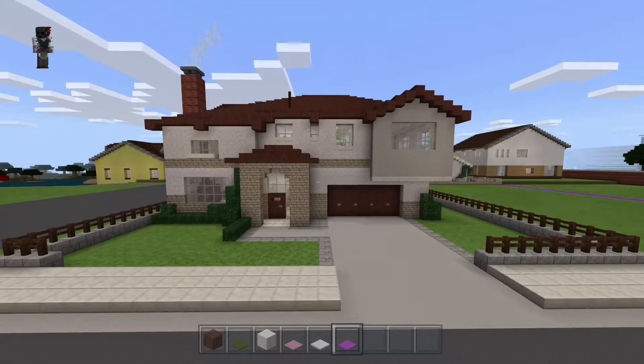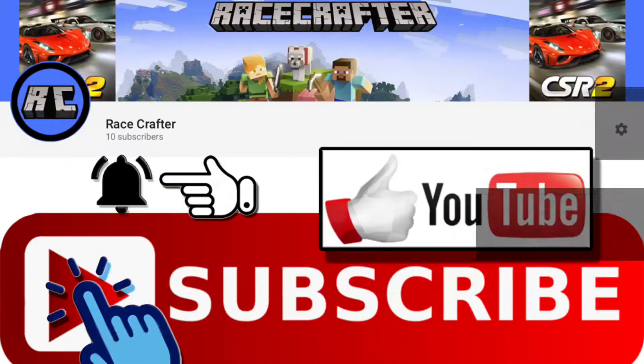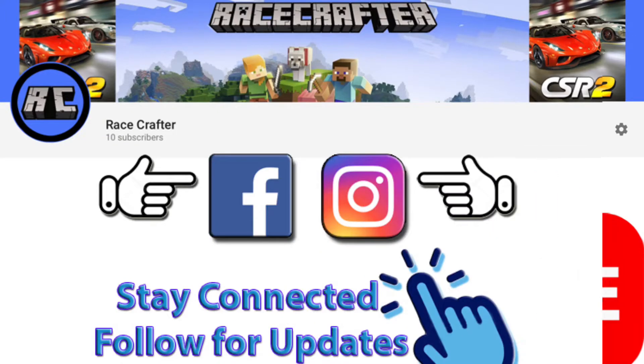That's our suburban house number two showcase tour. Thank you so much for watching - I hope I inspired you with some ideas that help you in your builds. If you like it please show your support by hitting that like button and subscribe to the channel to see what's coming up next. I've got some cool stuff. You can follow me on Facebook and Instagram - I'll see you in the next video!